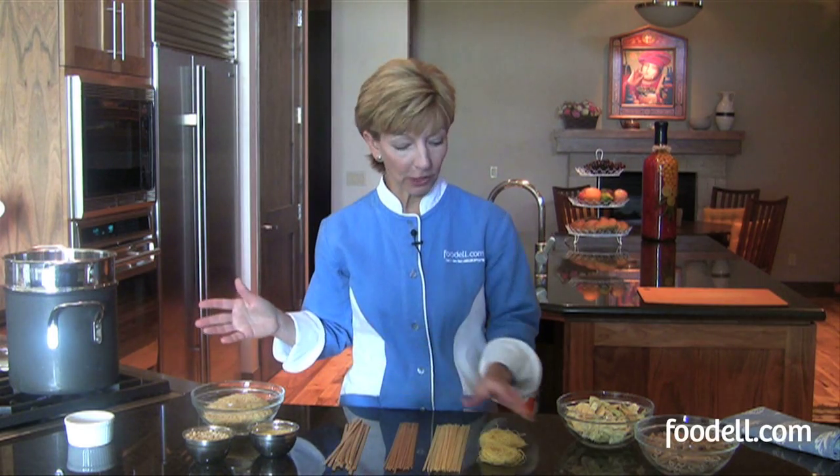I want to have a look at some basic shapes and why you might use a different shape for a different type of dish. You're probably familiar with the noodle pastas, but let's just have a look starting from the thinnest to one of the thicker varieties. First of all, the thinnest noodle pasta is angel hair.